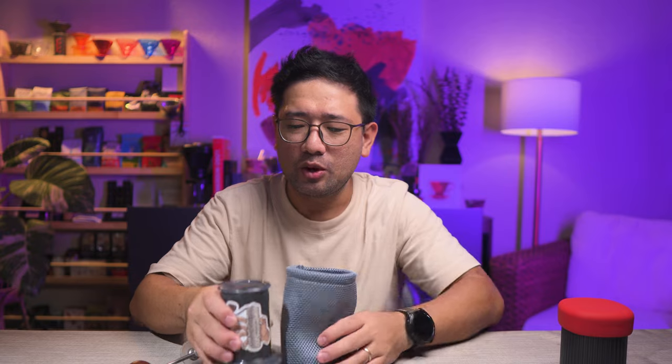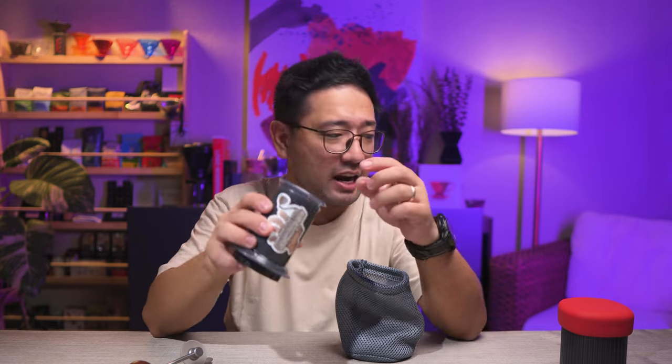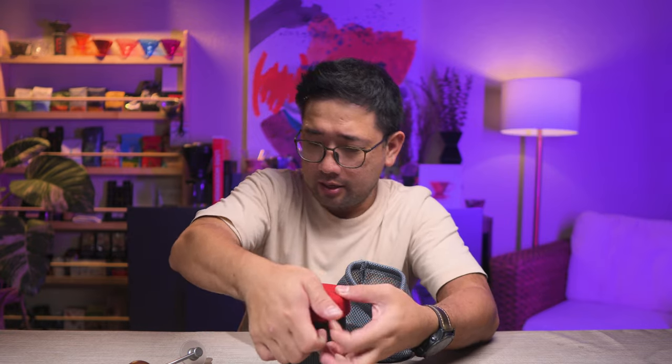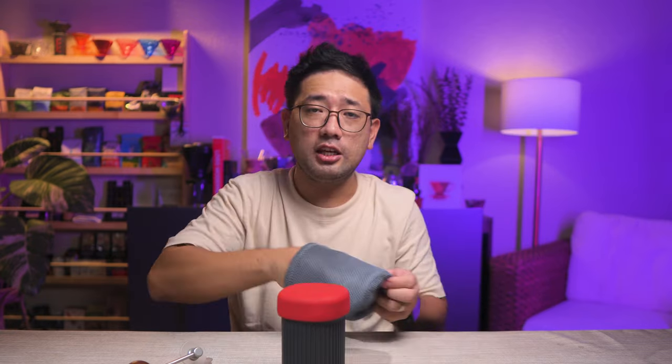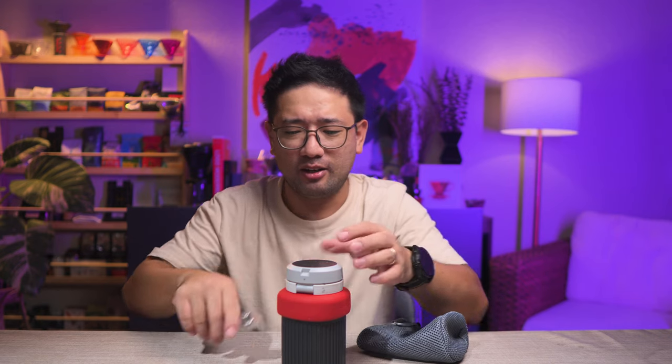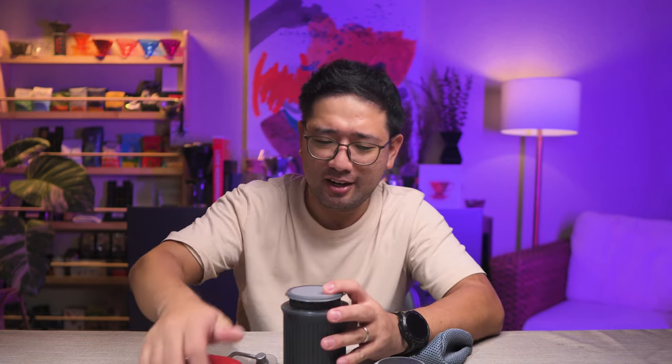Since we managed to fit the grinder inside the AeroPress, why don't we go ahead and use the cup instead? We'll put it in — there. And then you just need this. The handle — actually, if you can remove the crank knob, can you use it like this? Because if it's for the sake of being compact and really small, why not?